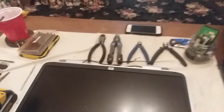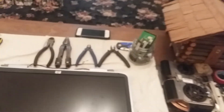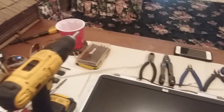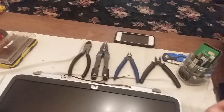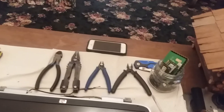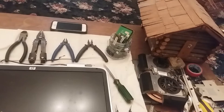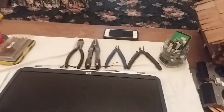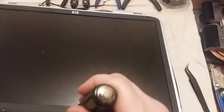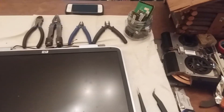We're going to be taking apart the screen. There were five screws here around the edges that were under these little rubber tabs. Pop those little rubber tabs up, and I don't see any more screws. Let's see if we can get these panels separated — it should be just a couple little plastic tabs holding it together, but that should be about it.